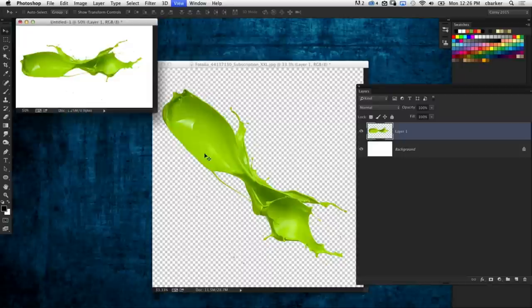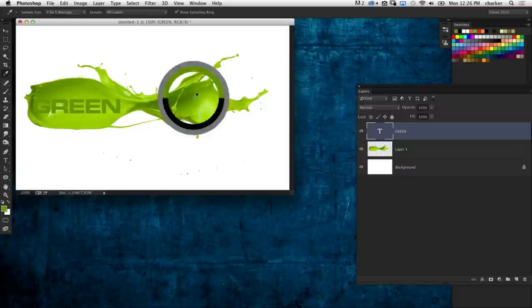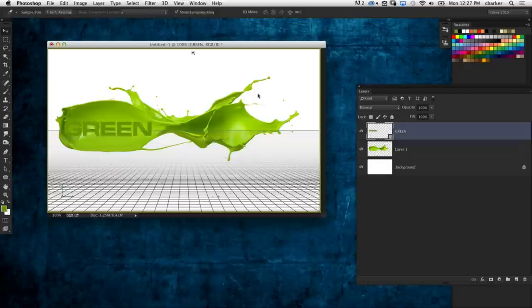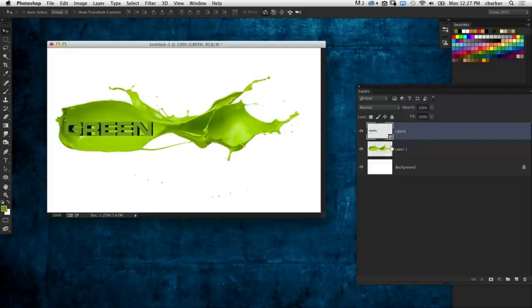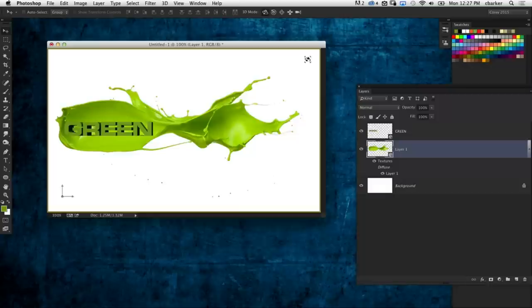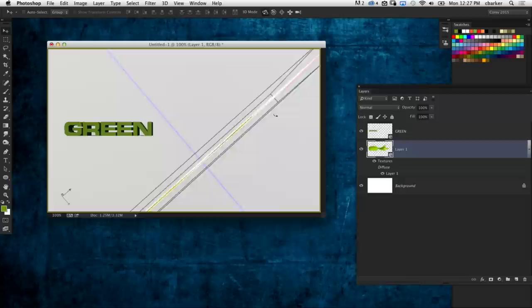I'm putting this extracted paint splash on a new, more horizontal document. Then I'm going to set a little bit of text — just the word 'green,' because it's green paint. I'll sample the green and fill my text with it. Now, 3D time — going to make the text 3D. I'll go to 3D, New 3D Extrusion from Selected Layer. It goes ahead and extrudes the text. With the paint splash, I want to make it 3D but I don't want to extrude it — I don't want to give it any volume. So I'll go to 3D, New Mesh from Layer, and choose Postcard. That puts it in three-dimensional space, but it's still a flat 2D image.